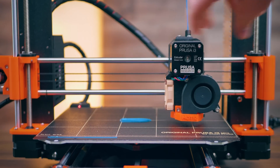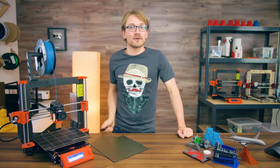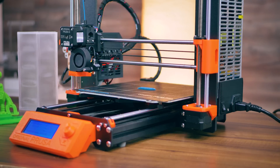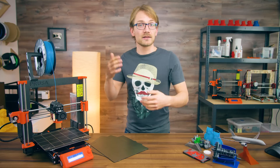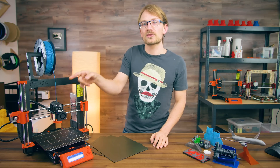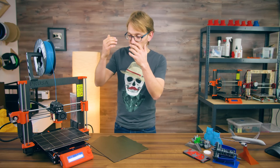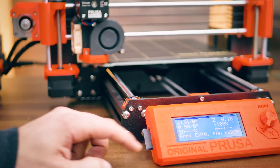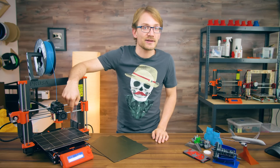It knows when a motor is skipping a step or running into a print that's curling up. It detects power outages, moves the hotend away from the print, and just keeps on printing like nothing happened — Prusa actually had to include a counter in the firmware for that because nobody ever noticed it. It knows when the extruder is slipping because the spool has tangled or run out of filament, and uses that same sensor so you can push in new filament and the printer will automatically load it. It also monitors the two fans on the toolhead, so if one fails or gets jammed by a bit of plastic, it can keep the fan from burning and save both your hotend and the print.